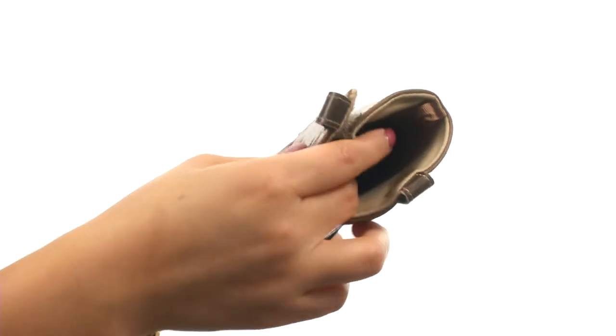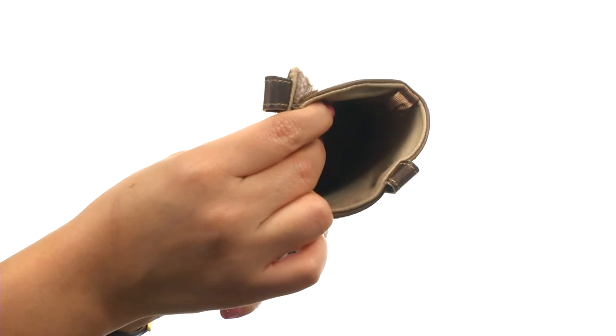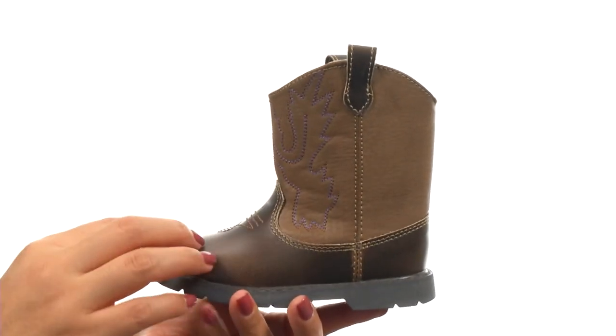On the inside, there's soft textile linings for a great next to skin feel and a cushioned footbed that will provide comfort and support.